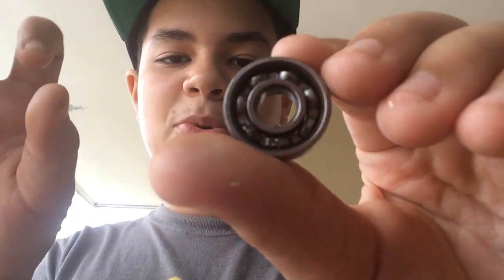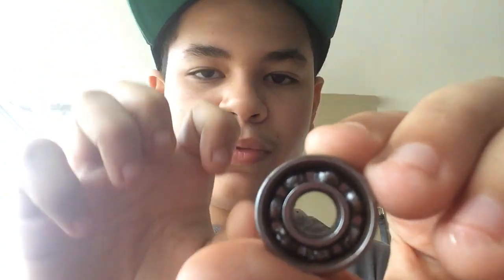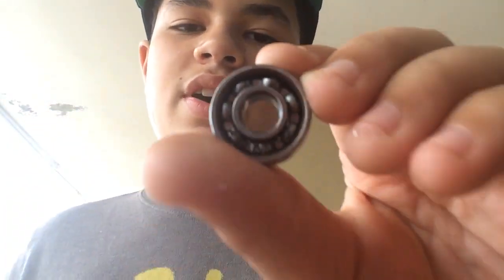That was my tutorial on how to get these non-removable shields out of these bearings. In case your bearings are stuck or rusty, you can just take these shields out and it will make your life a whole lot better. Hope you enjoyed the vid — please like, subscribe, and peace guys.